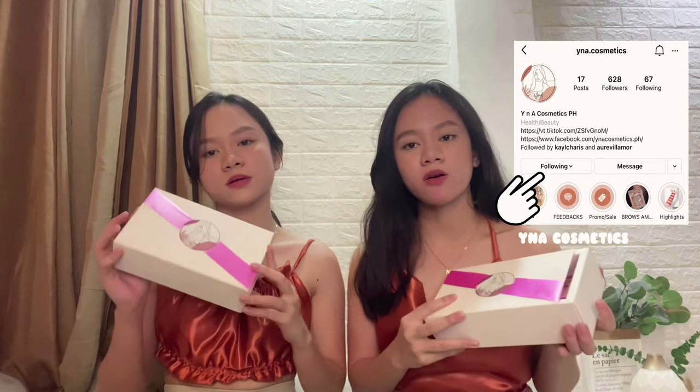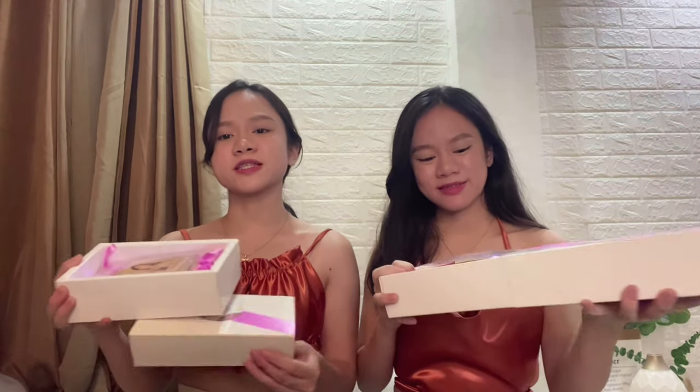This big thing we are wearing today is from Inokos Office. They have watery lip tint and powder matte lipstick available, so we'll swatch these for you to see the different shades of their lip products.